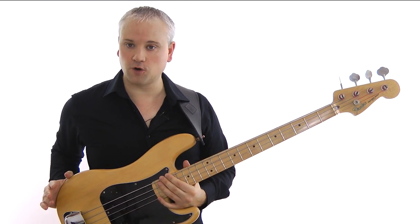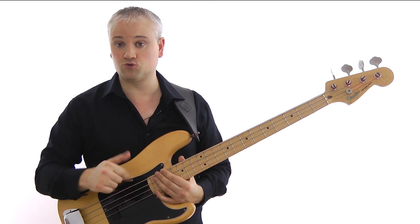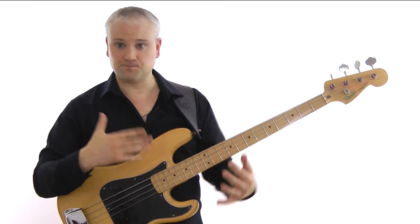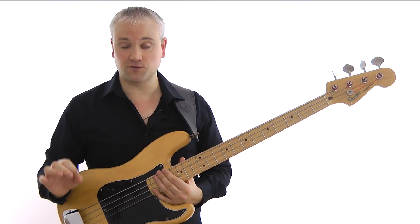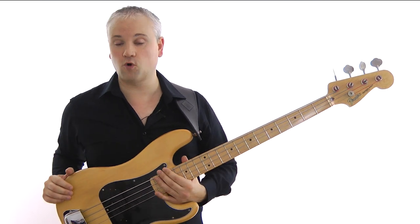First of all, let's have a look at the chord progression. We're in the key of C, and it's the same progression from the Blues Rock lesson. So we have C7 for a bar, F7 for a bar, C7 for two bars, then F7 for two bars, C7 for two bars, G7 for a bar, F7 for a bar, C7 for a bar, and then G7 for a bar. It's the basic blues progression with a couple of extra chord 4s in the second bar and a turnaround at the end with the G7.